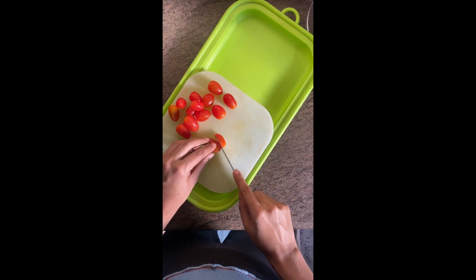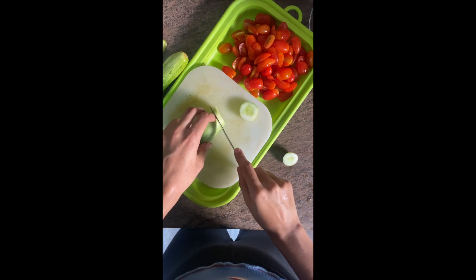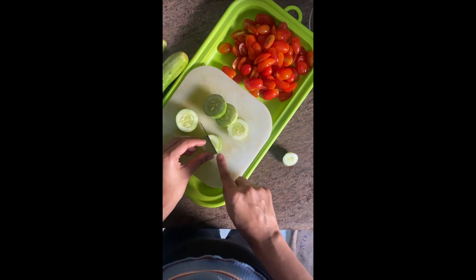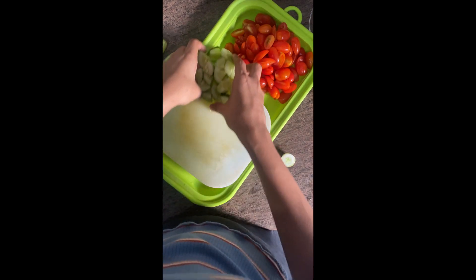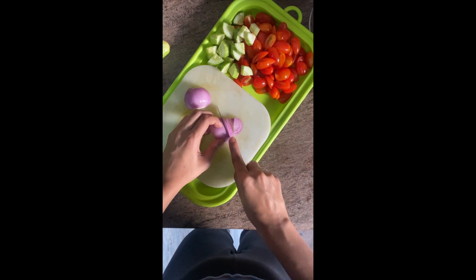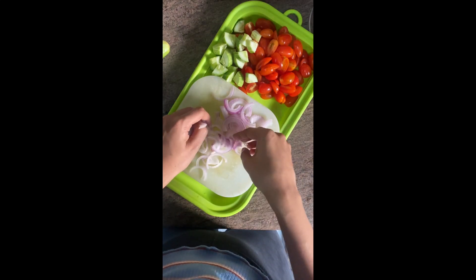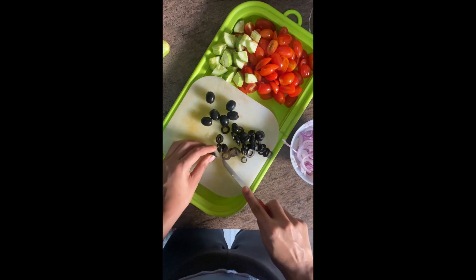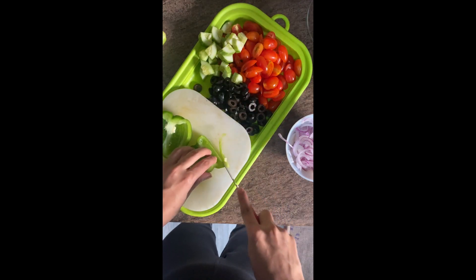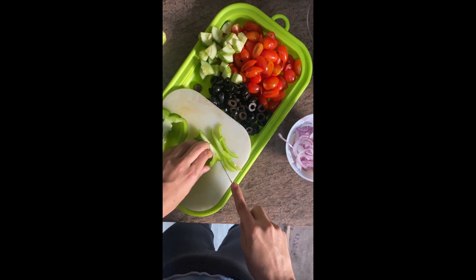Next, let's move on to our veggies. I'm using some cherry tomatoes, around 250 grams, and cucumber. In a Greek salad, cucumber, tomato, and onion are the basic vegetables used. I've quartered the cucumbers and now we'll slice the onion. After these three basic vegetables, we'll add in olives and some capsicum. You can use any veggies that you like.